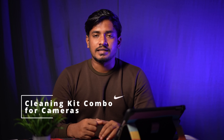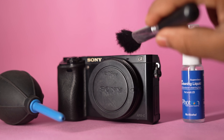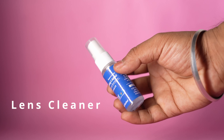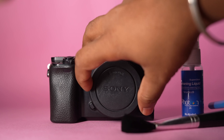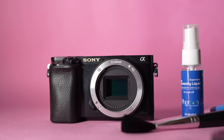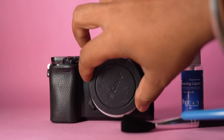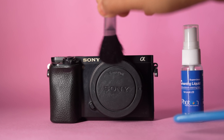The next accessory is a cleaning kit. You can buy a nice cleaning kit from any shop. It should include a camera blower, a microfiber cloth, a lens cleaner, and a brush. You can use it to remove dust from your gear. When you switch lenses, dust can enter, especially in dusty and rusty places. If dust gets on the sensor, you can use the blower to clean micro particles. Otherwise you may need to visit a service center. This cleaning kit is very useful.